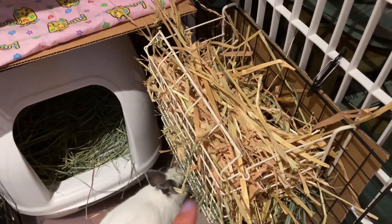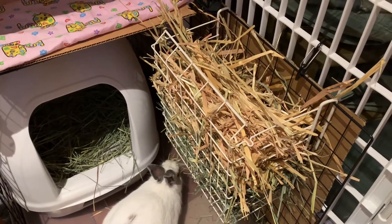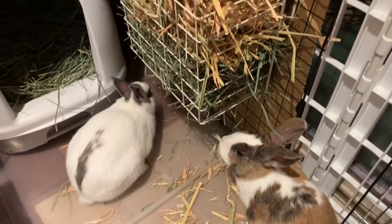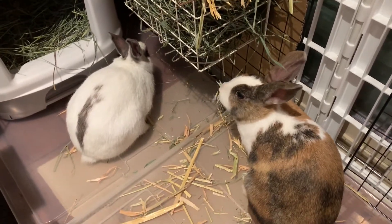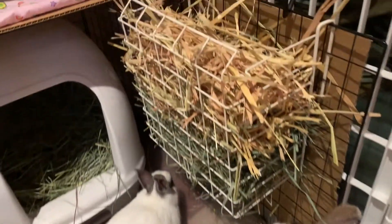There are pieces in there that I had to fold in half just to fit into the hay feeder — sometimes two feet long — which is great because that gives the rabbits plenty of time to chew through the stalks, which also helps grind down their teeth.